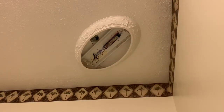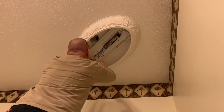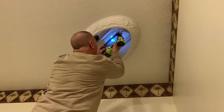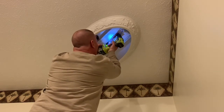It's time to remove the old fixture out of there. First I have to take the wiring loose.